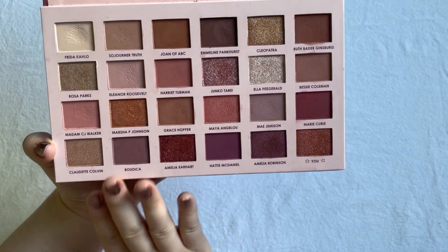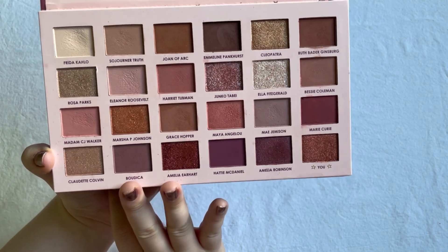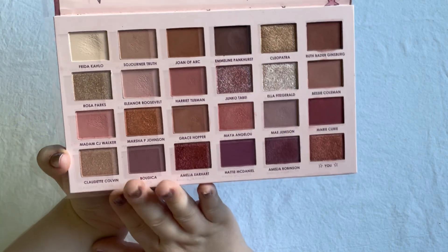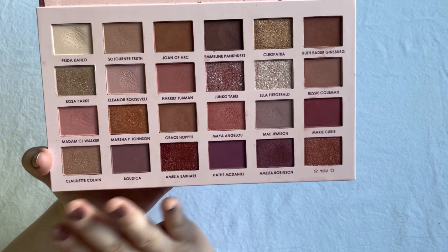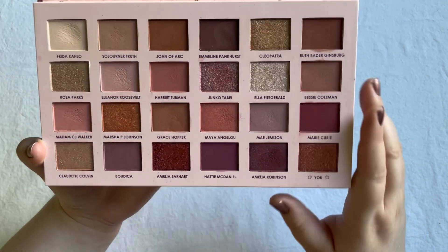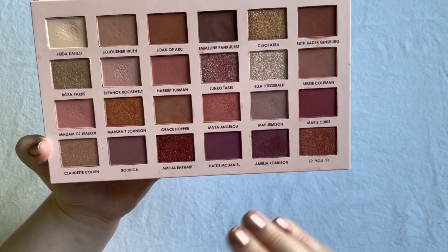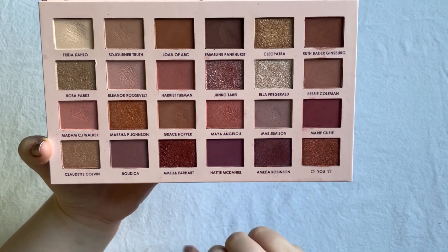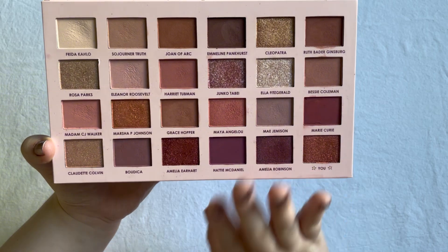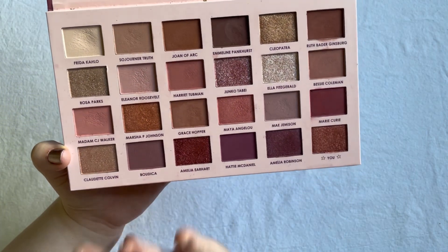I decided to declutter all the shimmer shades, depot the mattes, and keep the mattes in my single shadow collection. I thought about this because there aren't too many shimmers in here, and technically it would be perfectly fine keeping the palette as is and just using the mattes from it. But I'm not going to reach for this palette, and I'm way more inclined to reach for those mattes if they're in my single eyeshadow collection where I can compare them with many of my other shimmer shadows.